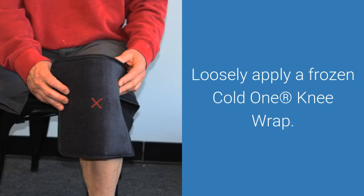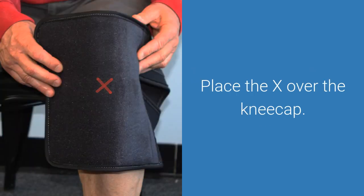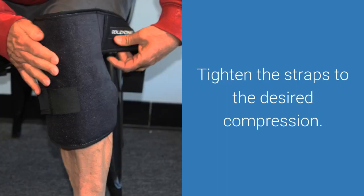Locate the X on the Cold One Ice Wrap and place that X directly over your kneecap. Affix the Velcro straps loosely to position the wrap directly over the knee, keeping the X over the kneecap. Once the wrap is in place, tighten each strap to the desired compression, making sure there are no air gaps anywhere around the wrap.